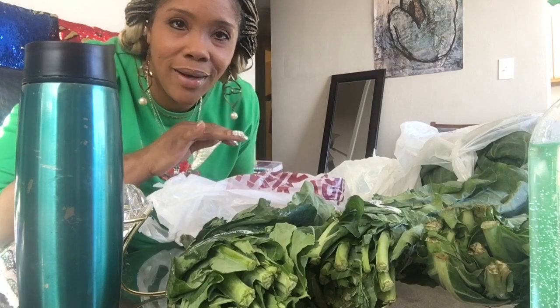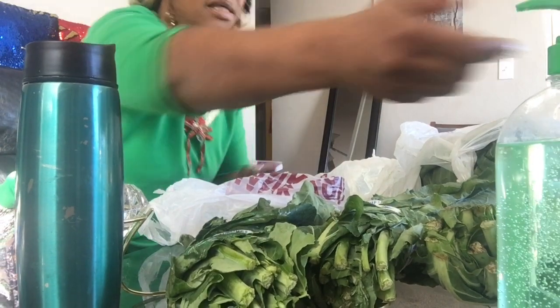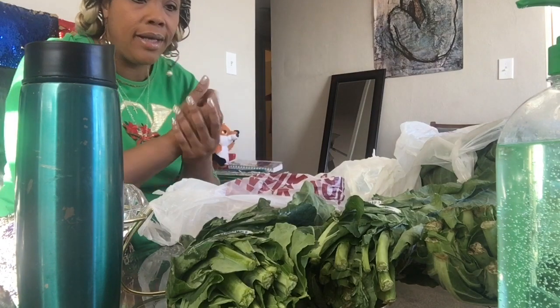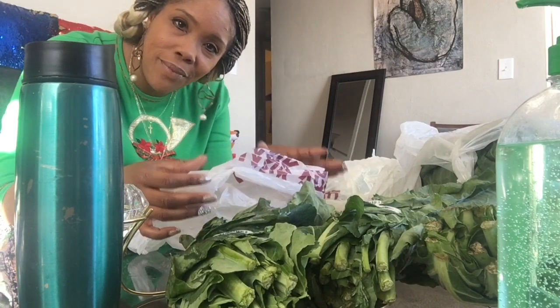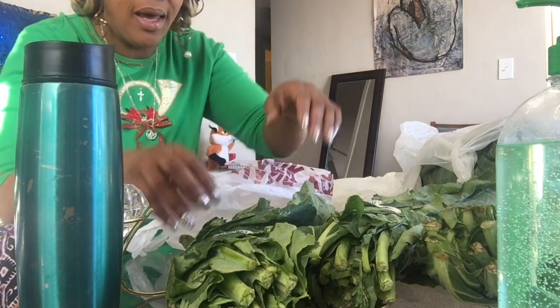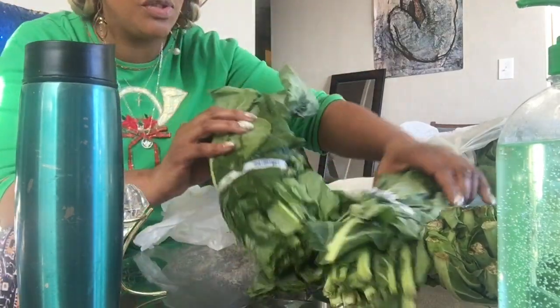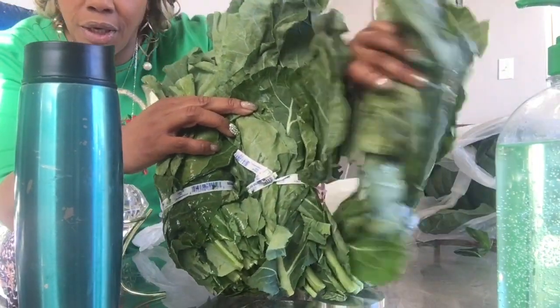Hey everybody, I am Adrienne and I'm going to be dipping in and out, but I just want to show you all how I pick my greens. So I'm just going to get started. You take one empty bag — this is for the leafy part of the green — and you take another empty bag because this is for the stem. I have three bundles right here as you guys can see.